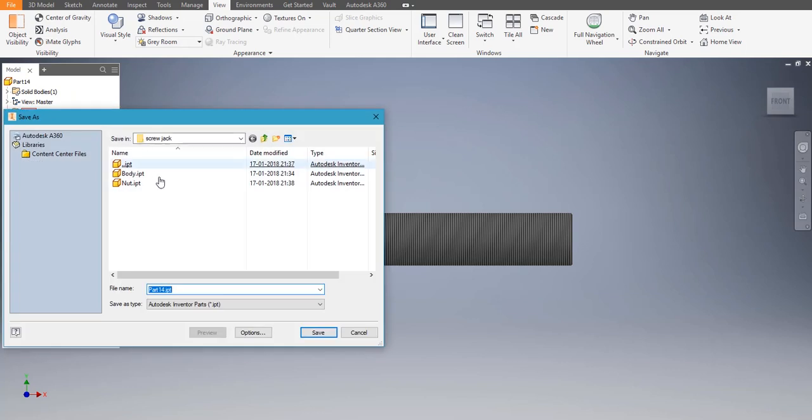Let's save it. You can save it as 'screw spindle' — let's save.